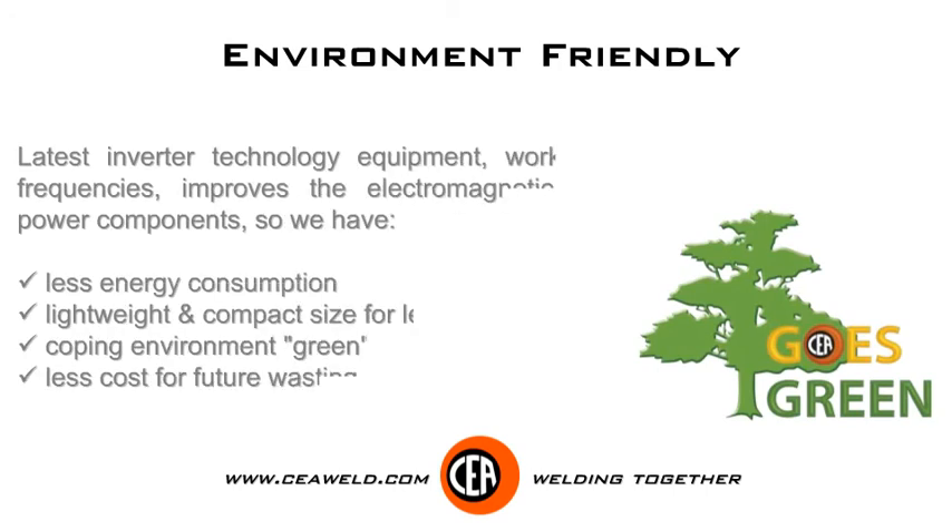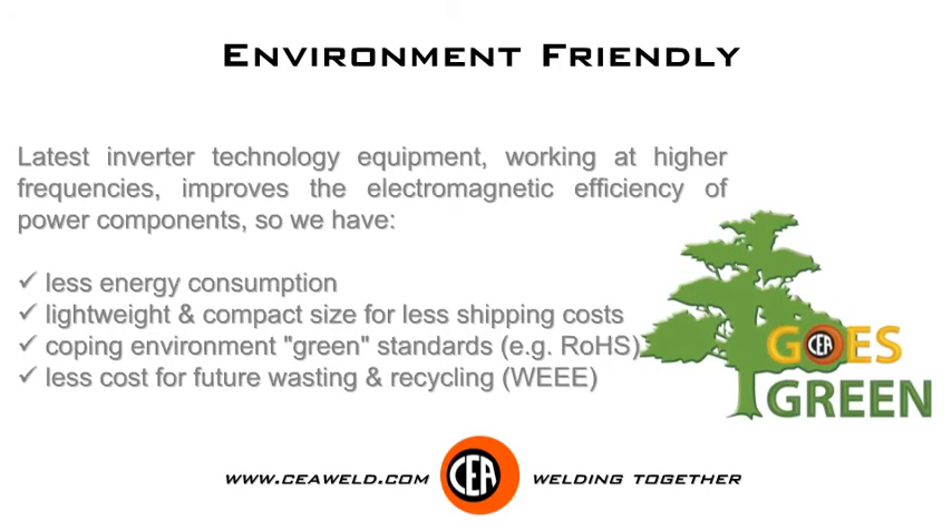Latest inverter technology equipment, working at higher frequencies, improves the electromagnetic efficiency of power components, so we have less energy consumption, lightweight and compact size for less shipping costs, coping with environmental green standards, and less cost for future waste and recycling.